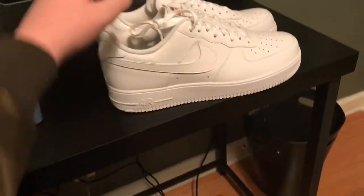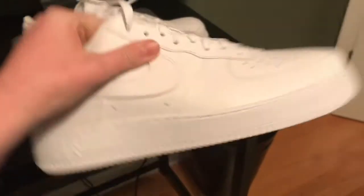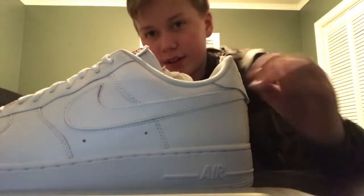Here they are — they look crazy. I'm actually wearing my other Air Force Ones right now, just a low-top version, also white. Just pure leather. Here are the soles on them if you're interested, and I'm gonna mess around with the velcro a bit.